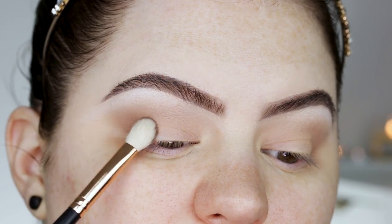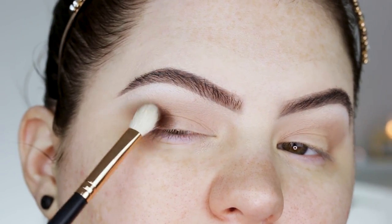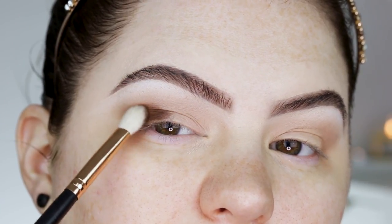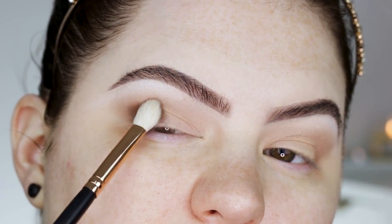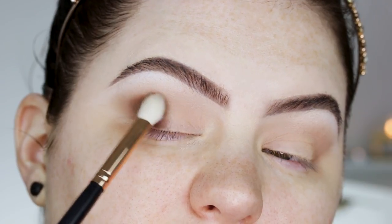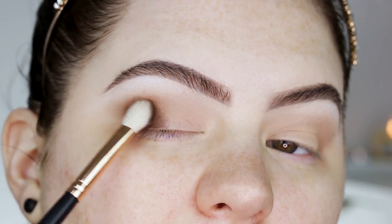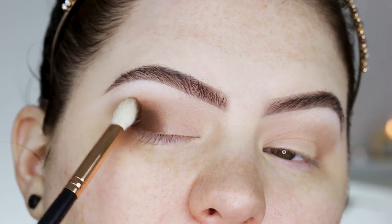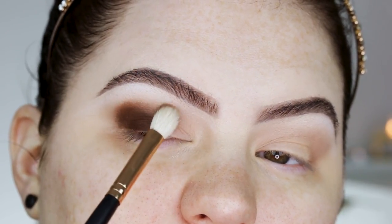Now I'm taking this darker shade on my Morphe R39 and I'm going to apply it just like Nikki did — all over the lid and also way up in the crease. With darker shades, always make sure to pat first before you blend, otherwise you'll have so much fallout. I'm going in from the outer corner all the way to the inner corner.